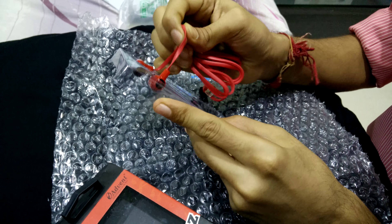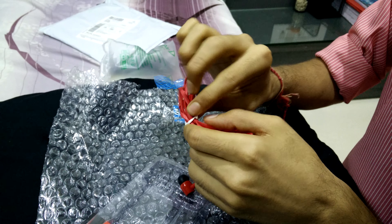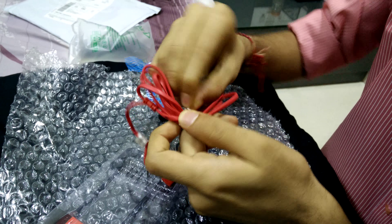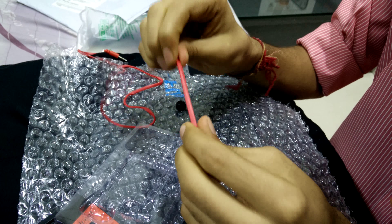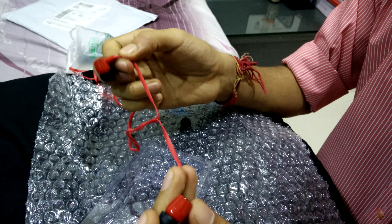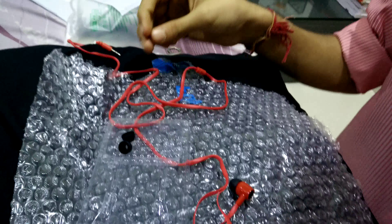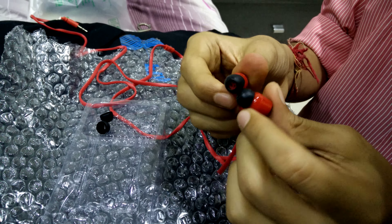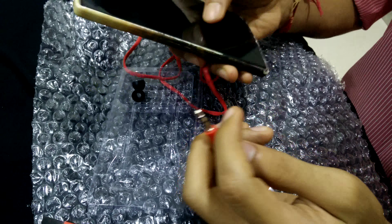Looks good, isn't it? The stretchability of this strain here is quite good. Just a note — there is no mic here. I have got these additional earbuds; there are two earbuds that I got. It's got quite a nice design here. So now let me just check it, whether it's worth it.